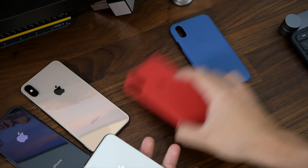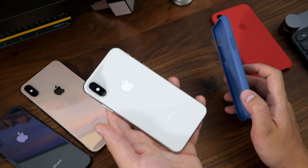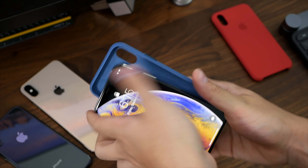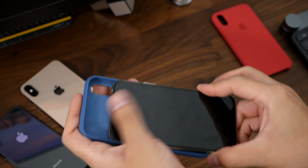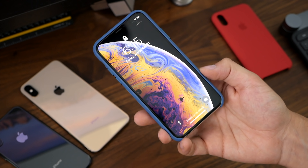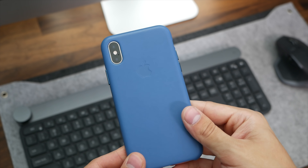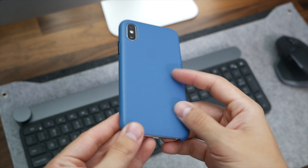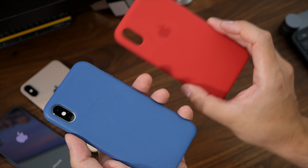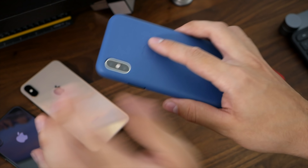If you always use a case, you might as well choose the phone color that's going to look good with the case, not necessarily just the phone color you like. Here's the blue leather case on the silver phone, which looks really nice. I've never been a huge fan of Apple's leather cases — first of all the price is like $50 for leather and $40 for silicone — but this color just kind of makes up for that. These do weather down nicely, and if you're a fan of leather cases, this blue color is really nice with the silver.